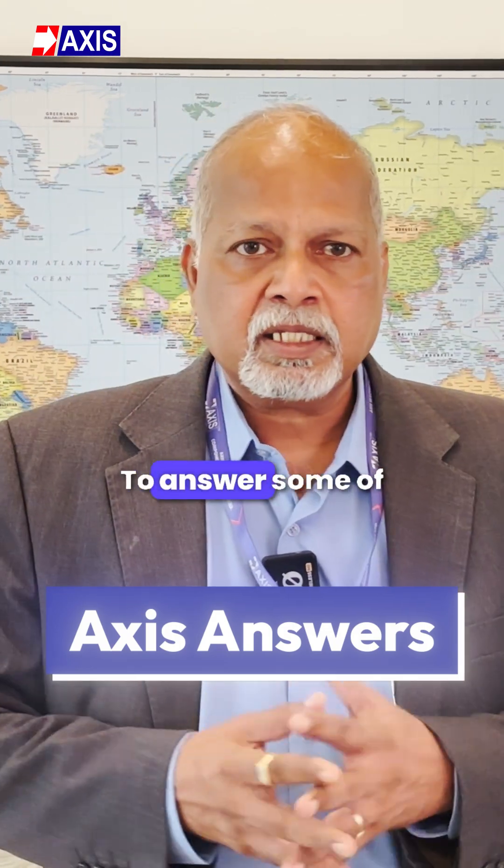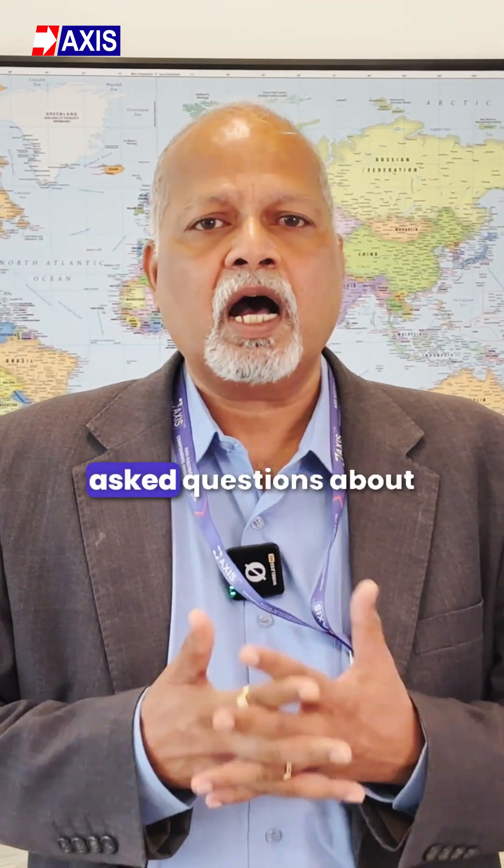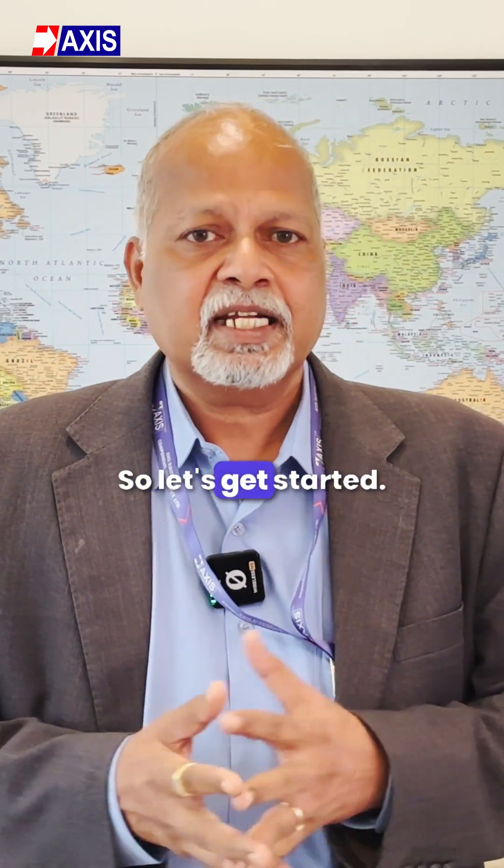Hello, I am Satish Pingulkar. Here we are back on Axis Answers to answer some of the most frequently asked questions about earthing systems. So let's get started.